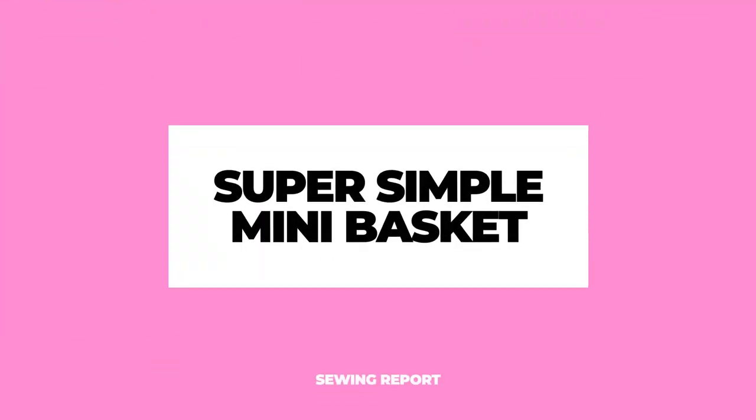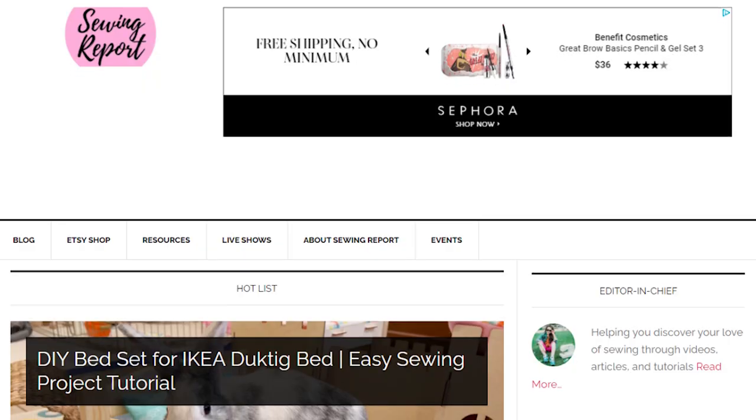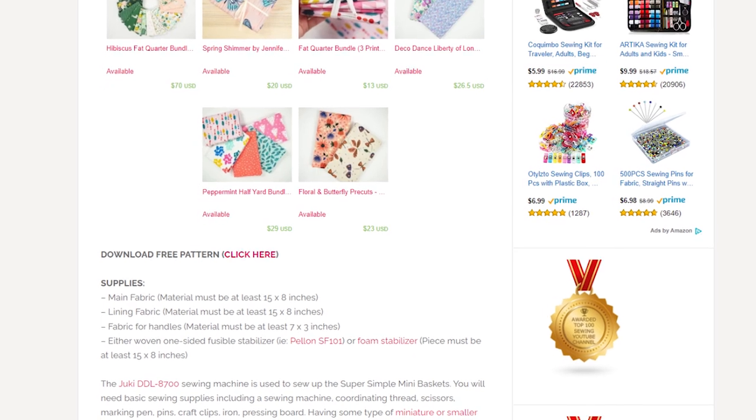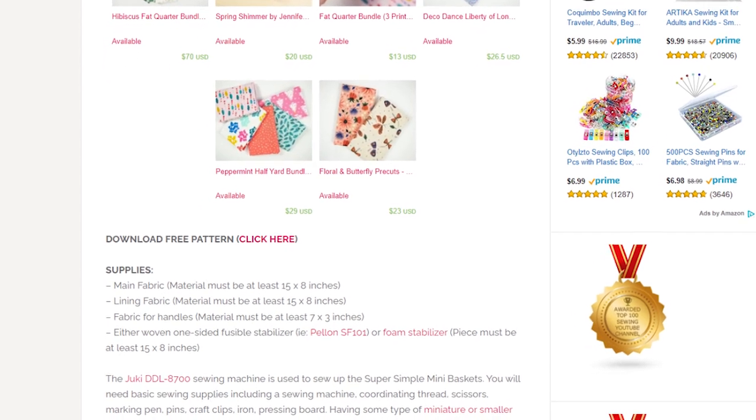Lots of us are looking for scrap-friendly projects, and that's what we're doing today — introducing the Super Simple Mini Basket. This is a free pattern available at thesewingreport.com. There's a dedicated blog post with the downloadable template, and I'm going to link it down below in the description box.